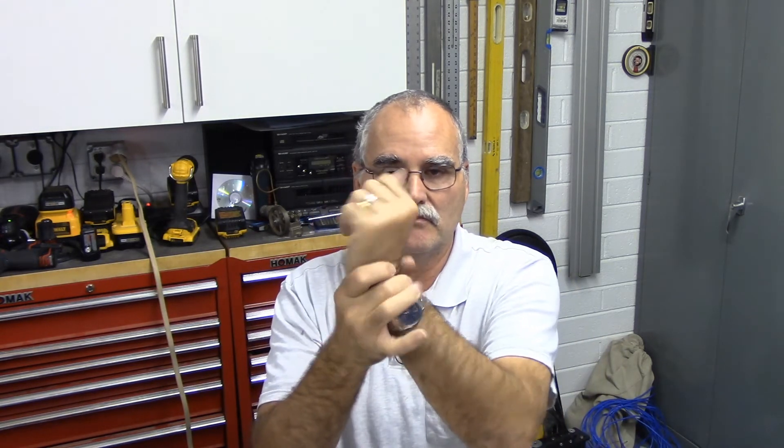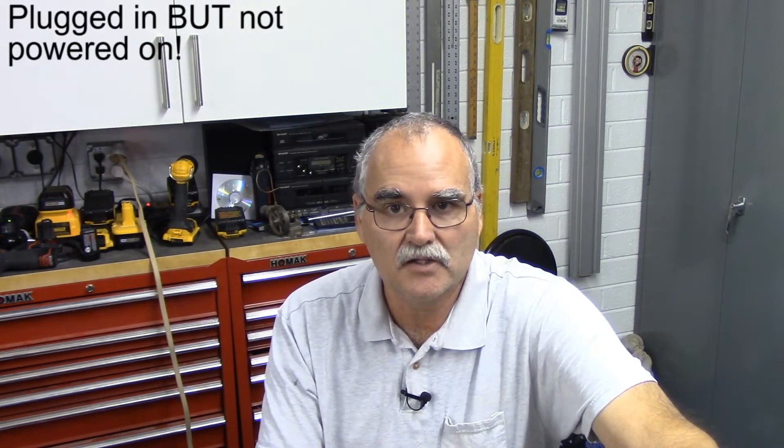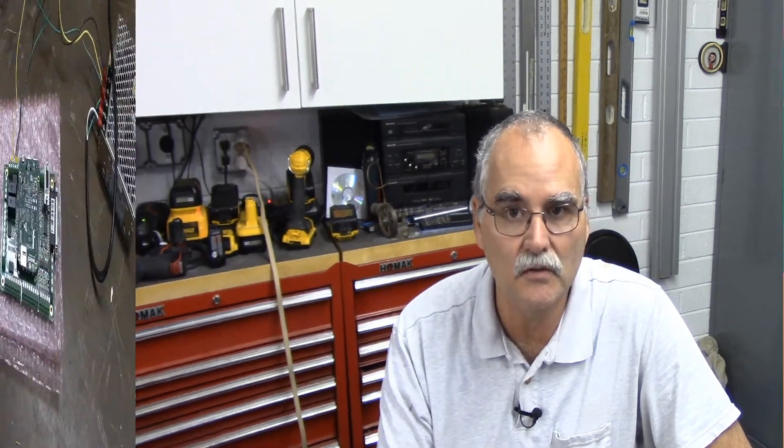Now let me show you how to carefully remove the BeagleBone Green from the Acorn motherboard. You want to do this very carefully because you don't want to bend any of the header pins. If you have an anti-static strap, use it. Otherwise, touch something metallic — I still have the power supply plugged in and grounded, so I just touch the metal casing to discharge any static. You don't want to zap anything on the BeagleBone Green.